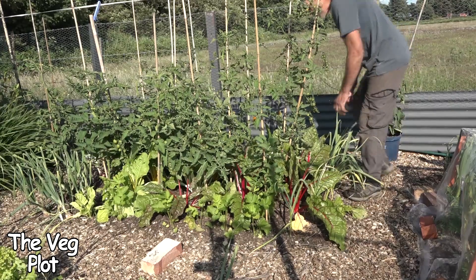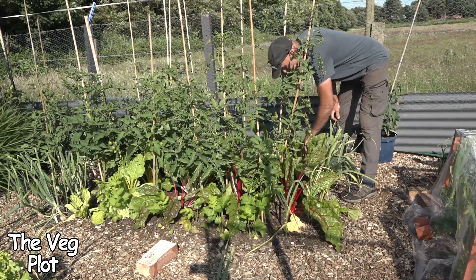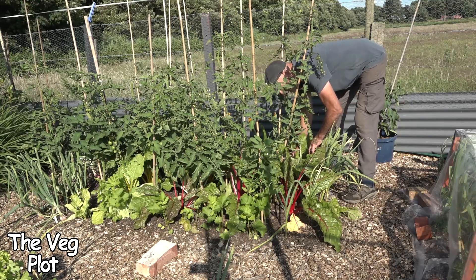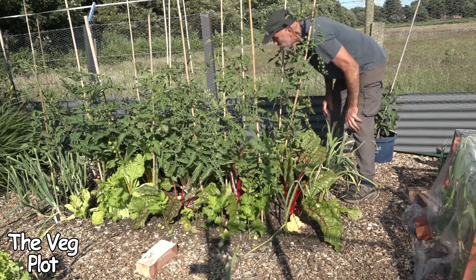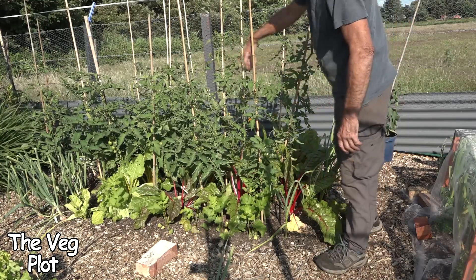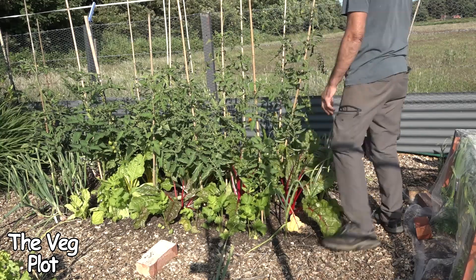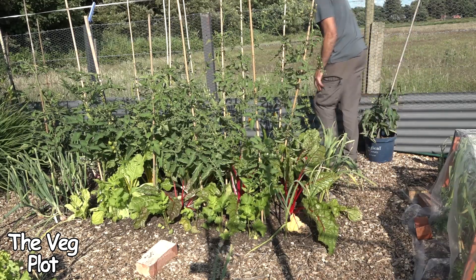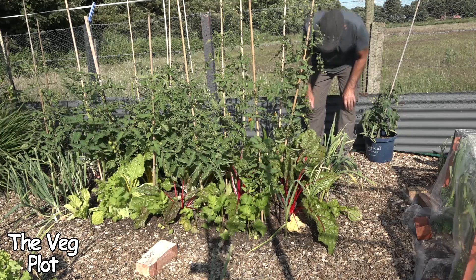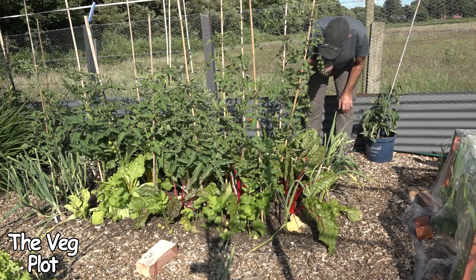There's been absolutely no difference in size, growth, or vigor - all the roots are the same. There's a coil in here somewhere but it's just done nothing. The tomatoes are the same all the way across the bed; it's interplanted with bits of Swiss chard and random bits and bobs, but they're all the same.